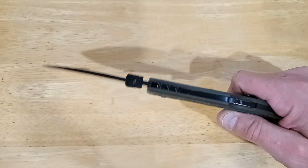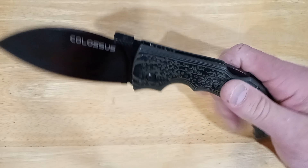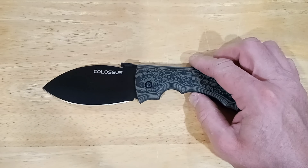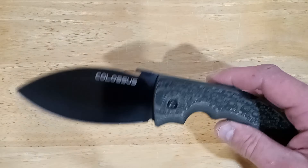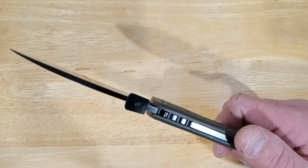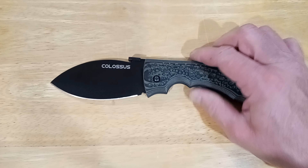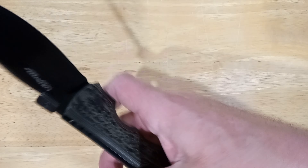Blade thickness is 3 millimeters — not very thick but pretty thin for a big knife like this. With the full flat grind, this tall blade shape is going to aid in its extremely sliceable geometry.